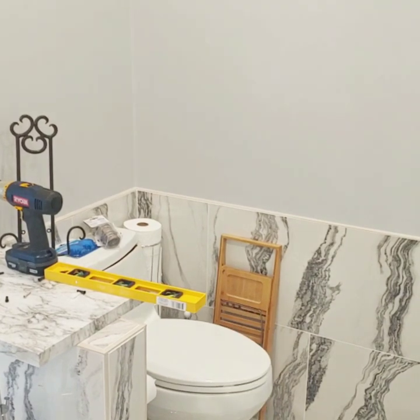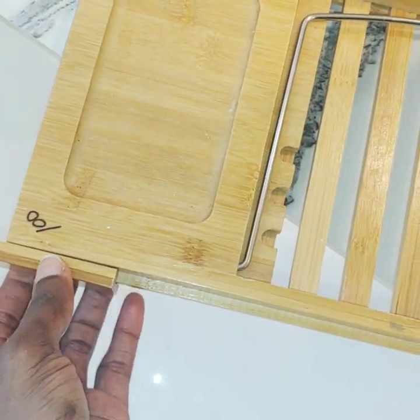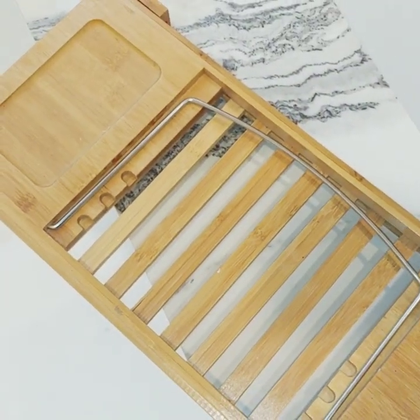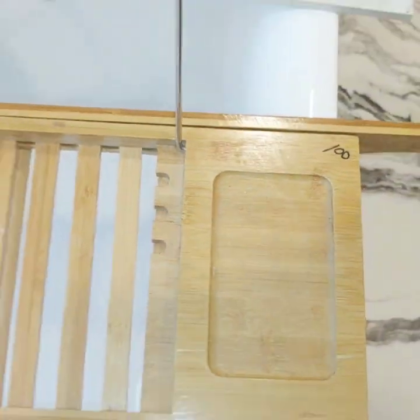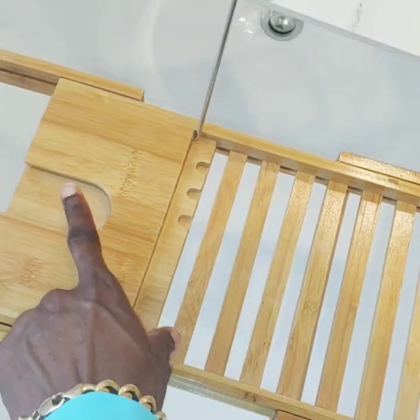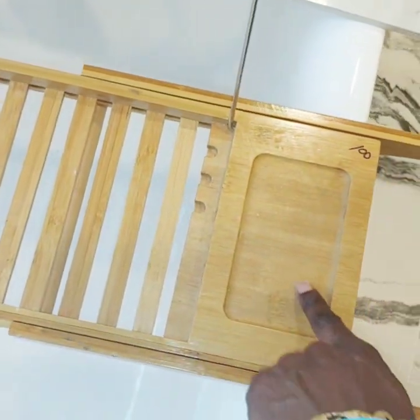I also have this bath caddy — I paid a dollar for this piece. I actually have two of them. That one was a dollar from the thrift store. It has a wine glass area, a spot to put your books or your iPad, and a soap dish.